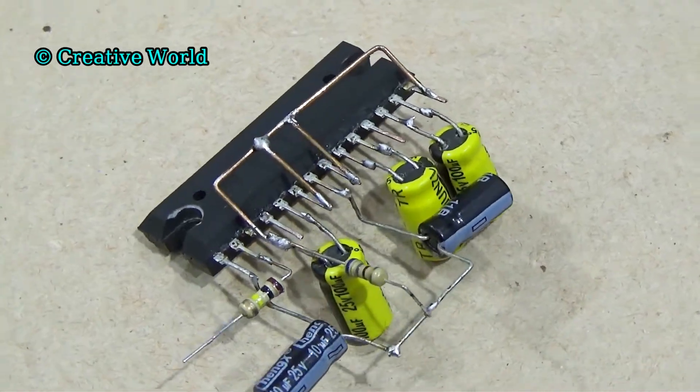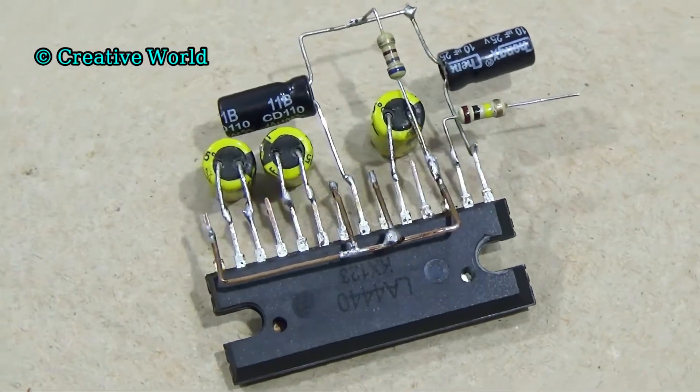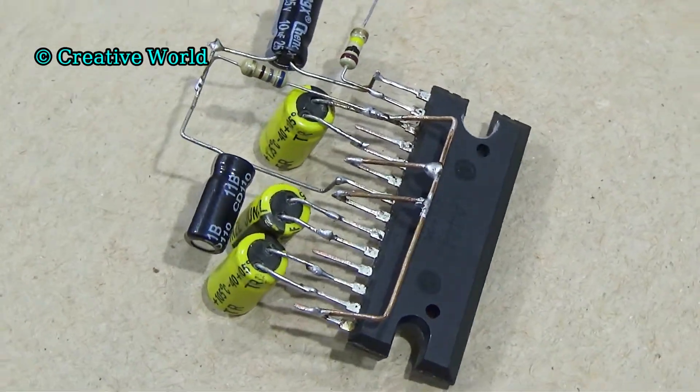Friends, you can make this amplifier circuit at home easily. But to make this amplifier circuit, we might need some electronics components. First, we introduce with those electronics components.